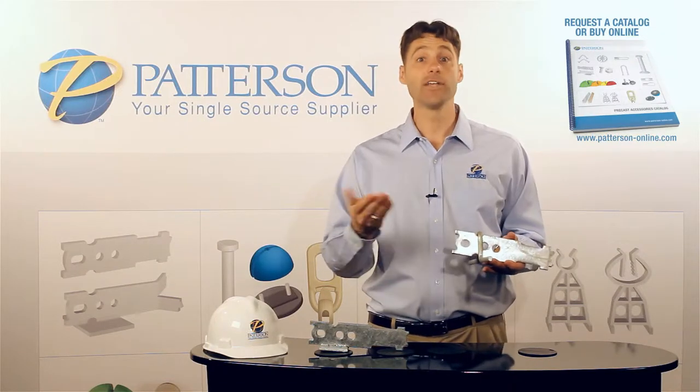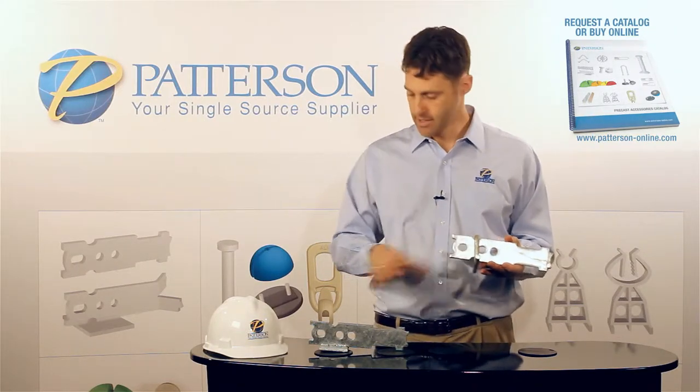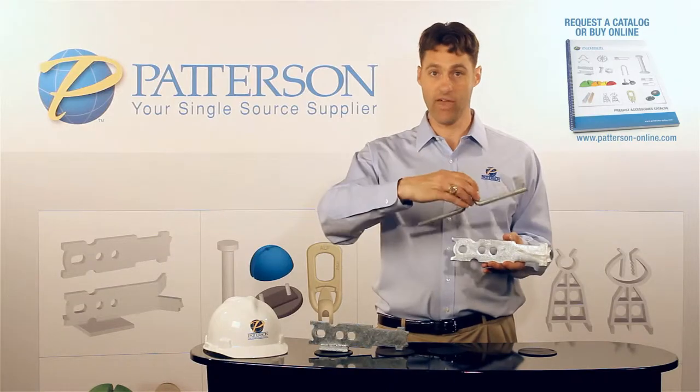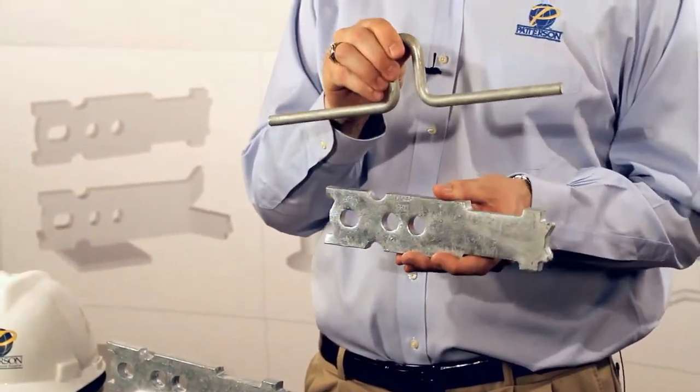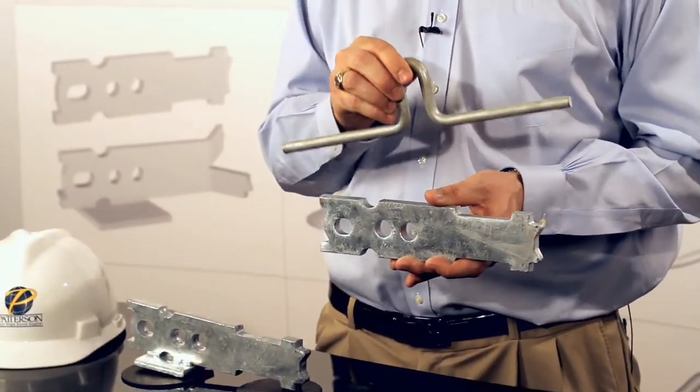One of the common questions we receive is which one's cheaper? When it comes to a manufactured shear bar and anchor, it's actually generally a little bit more expensive than buying the shear plate welded to the anchor.